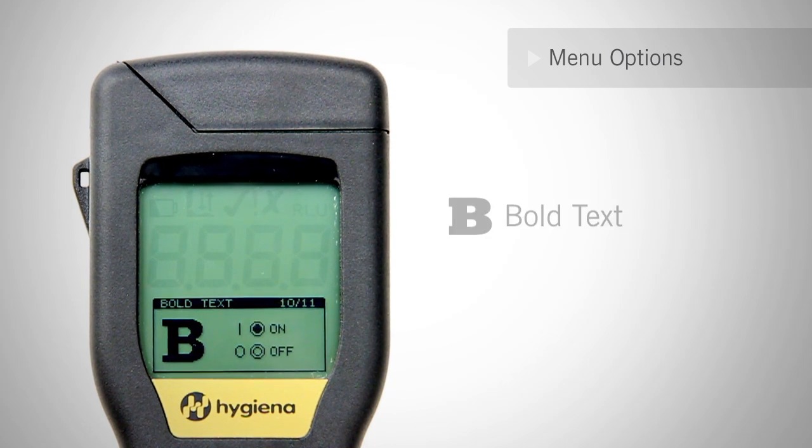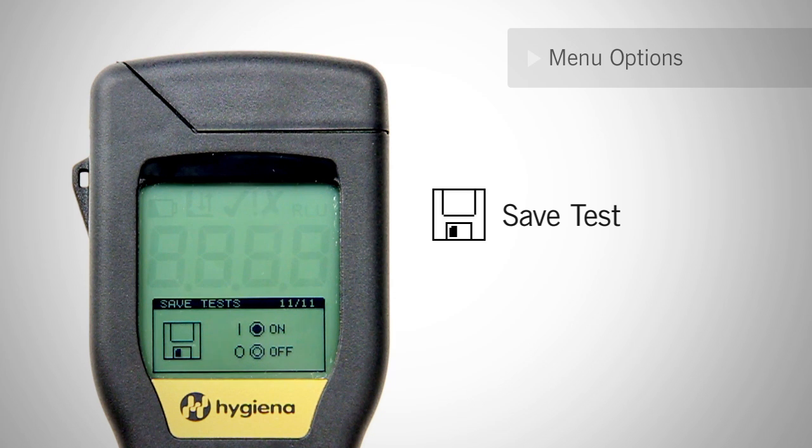The bold text option can help readability on the screen. In certain cases, such as training, ad-hoc testing, or during evaluation of the system, users may not want to save test results. Turn the save test feature to off and all tests taken in this mode will not be recorded.